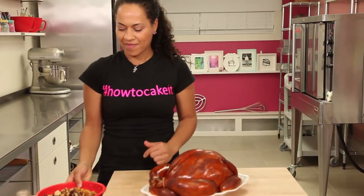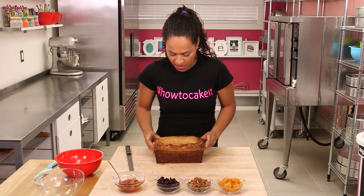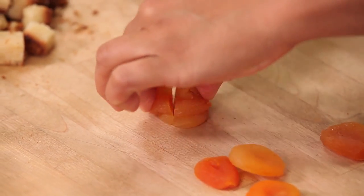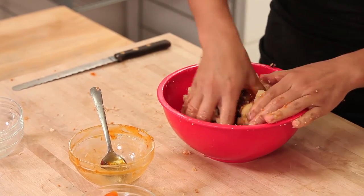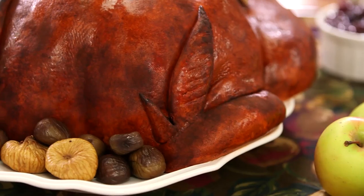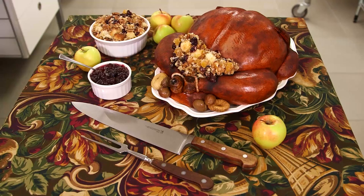Every Thanksgiving turkey needs stuffing — am I right? This year's stuffing is pound cake, pecans, dried apricots and dried cranberries. I cut a few slices of pound cake and then cut those slices into cubes. Then I toss them in a bowl with some pecans, some dried cranberries and some chopped dried apricot. And to hold it all together, I threw in a little bit of apricot jam and just tossed it all together like a good stuffing. It's time to stuff some of this stuffing into my turkey. Happy Thanksgiving, America! A turkey roasted to perfection and stuffed with delicious stuffing. Serve this to your guests and bake some extra stuffing on the side — they're going to be stuffed.